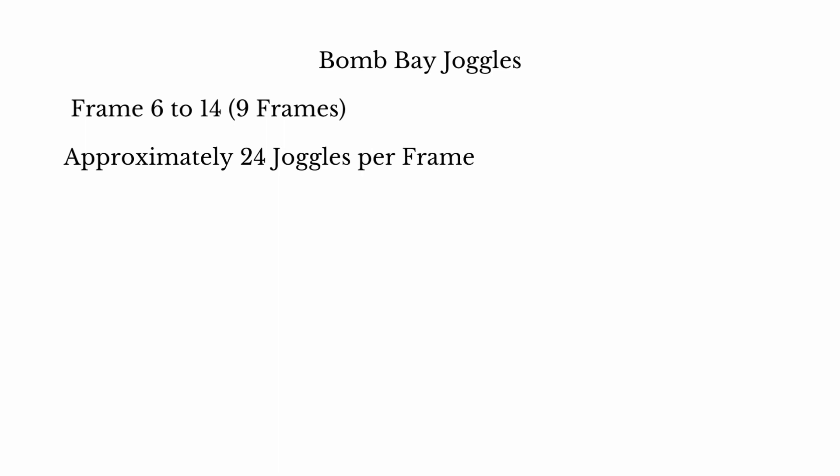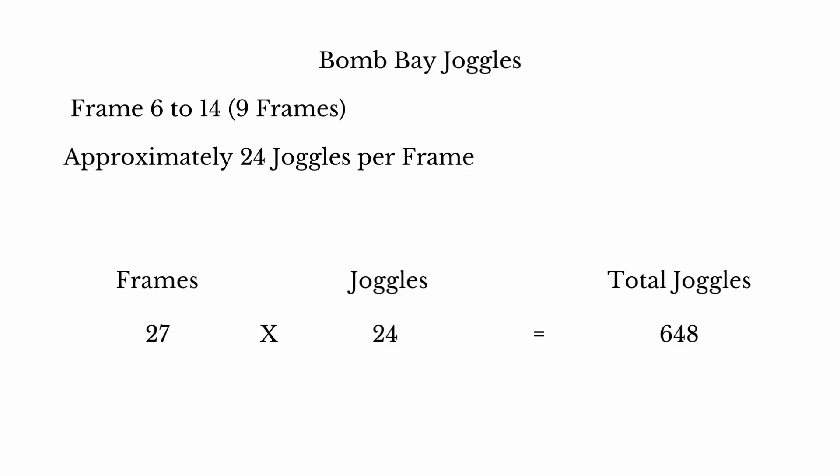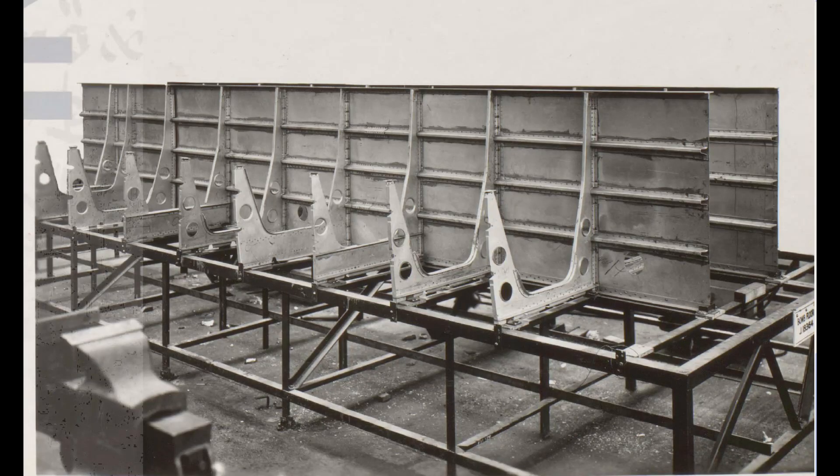We're completing the first 9 frames of the bomb bay section. Remembering that there are 3 different bomb cells per frame, that gives us a grand total of 27 frames to complete, and 648 joggles in the forward section that we're aiming to recreate. If you can work out how many joggles there'd be in the entire bomb bay from frame 6 to 36, please put it in the comments below. The keel section both joins all of the bomb frames together and separates the 3 individual bomb cells.